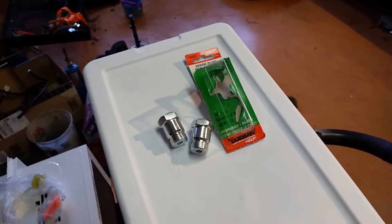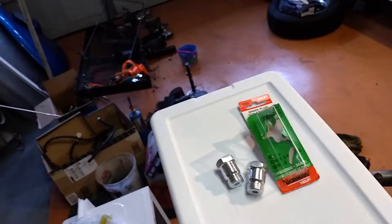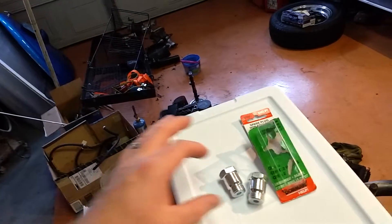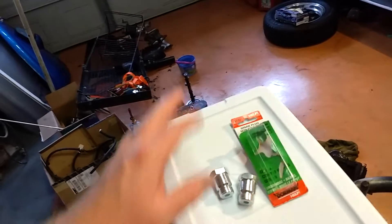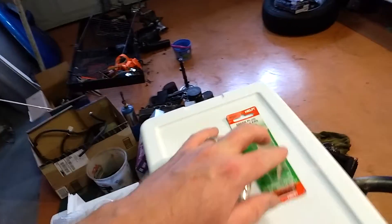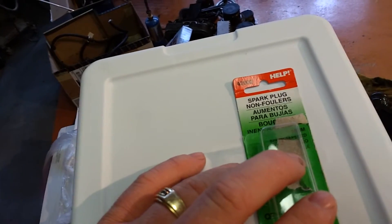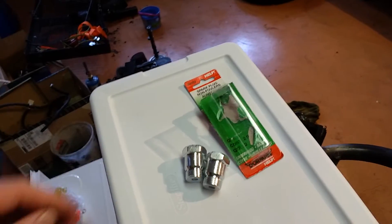Most automotive parts stores have them. It's in the help section, which is usually where they have the oil drain plugs and all that stuff — the sealant aisle. It's called a spark plug no-fouler. They're probably different brands at every different store.